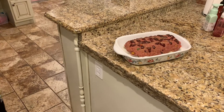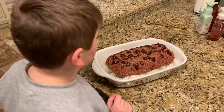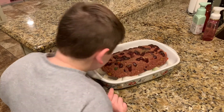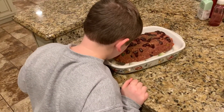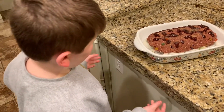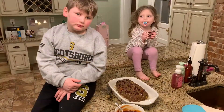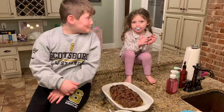We've got it made into a loaf, getting ready to pop it in the oven. I put a little bit of barbecue sauce on top. What does it smell like, Mason? Barbecue! Alright, let's get that thing in.